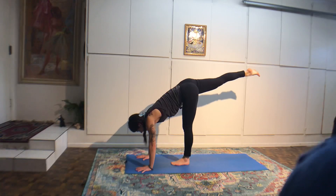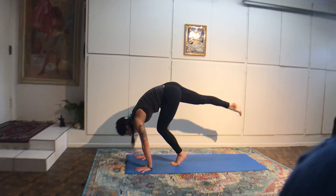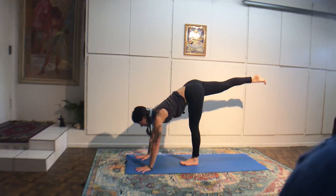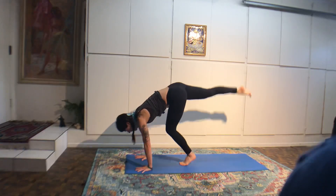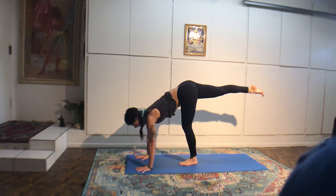Fish pose — roll yourself down. Slide your hands under your seat. Heels can touch, feet flopped open like a fish's tail. Or you can have your lotus. Lift the chest up, and if your head doesn't touch the floor, wiggle your hips back until it does. Close your eyes and look up at the space in between your eyebrows.